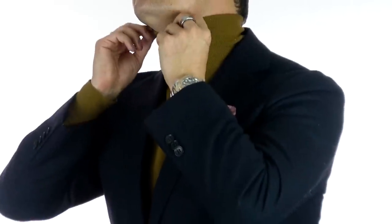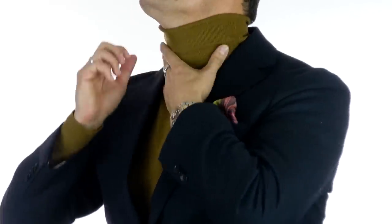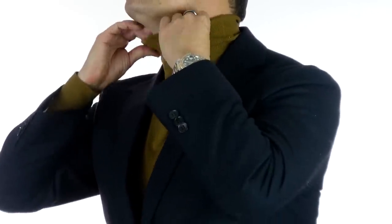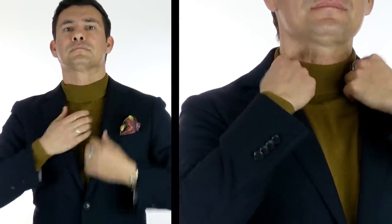To solve that issue, let me introduce you to the double fold. When you're folding the turtleneck, you're going to want to break it into thirds. Right here at the top, we've got that first third that we fold over, and then you're going to fold over a second time. What I like about this is it makes the turtleneck just a bit shorter and it stays in place better than the single fold.